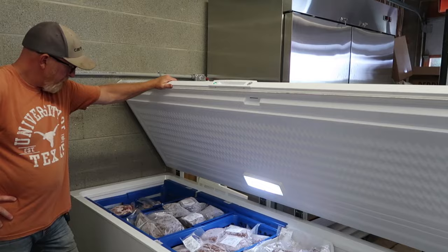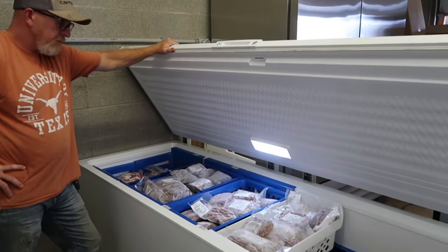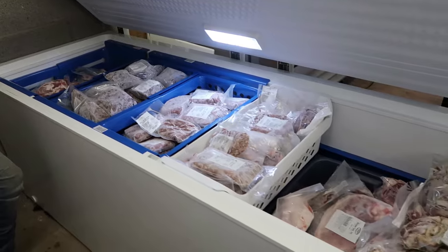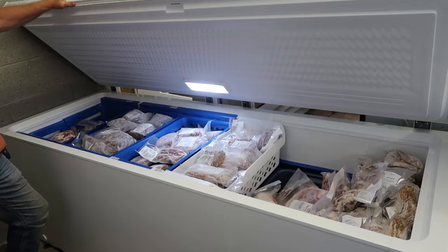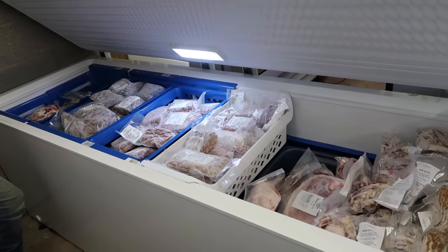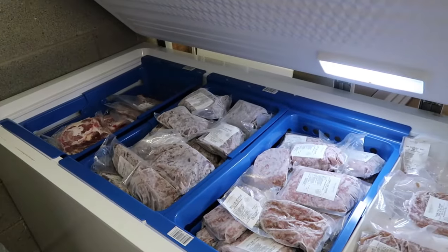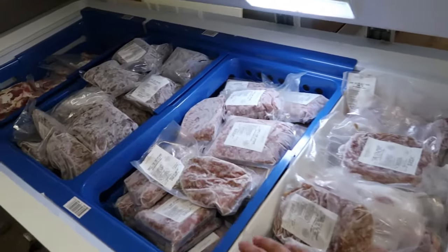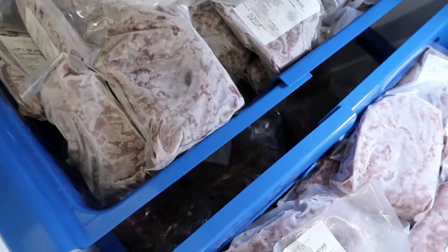At first we were skeptical about the capacity — we were afraid that installing the system might decrease capacity a little because we had everything so crammed in there, using every square inch. But surprisingly, once we had the system installed and everything loaded back into the freezer, it actually seems like there is more space now. We can get to everything more easily, remove any of these baskets to get to the meat underneath, and these baskets all slide so we can also access the underneath areas that way.